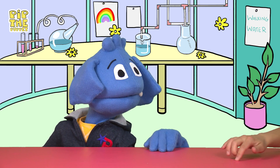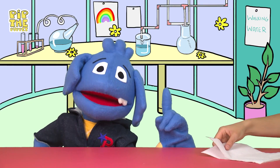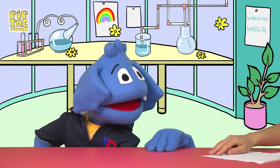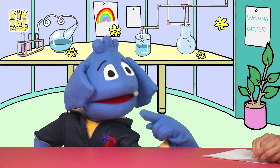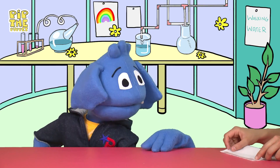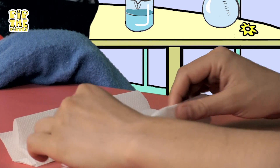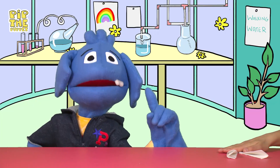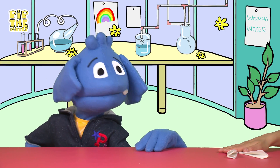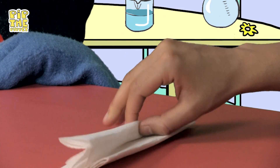Oh wait, Helping Hands, come back — because what do we need for our walking water experiment? The paper towels! Okay, so the first thing we have to do is fold our paper towels. The easiest way of doing it is by folding it in half, just like that. See how easy that was? And then in half again, exactly as Helping Hands is doing right now. So you end up with two strips of paper towels, both about one to two inches wide.